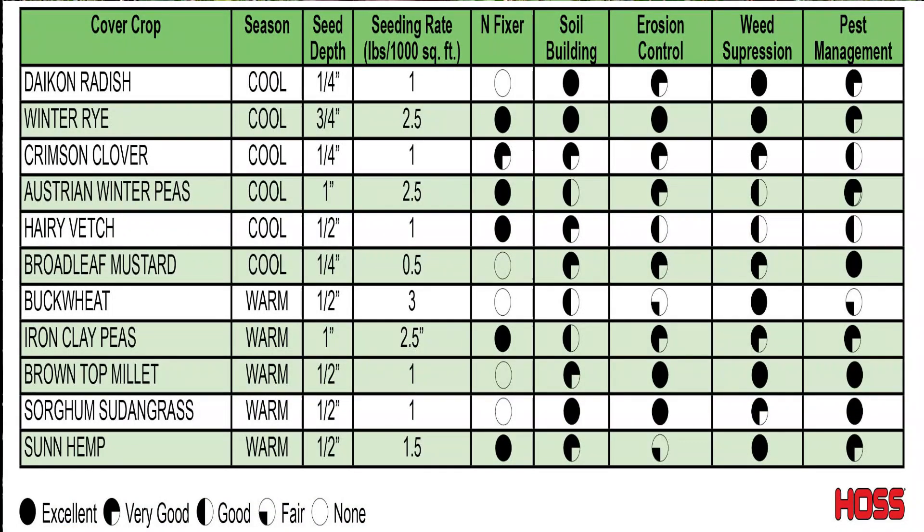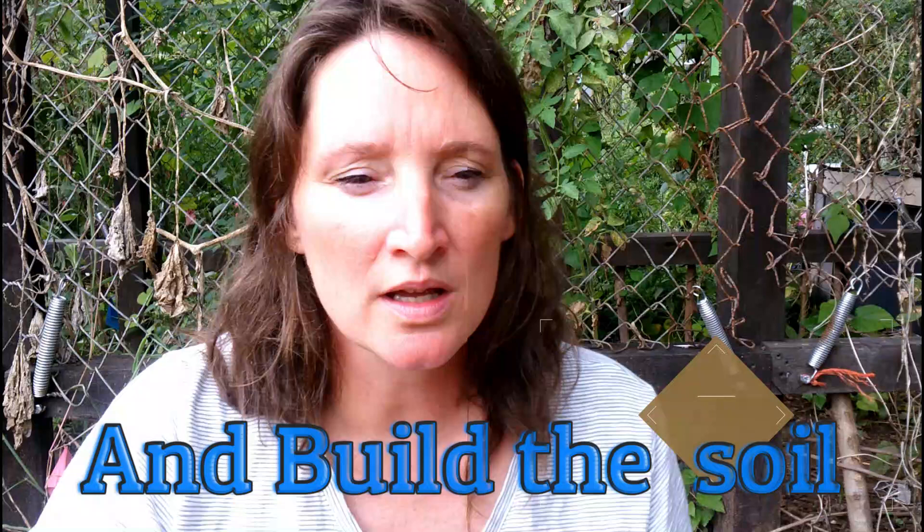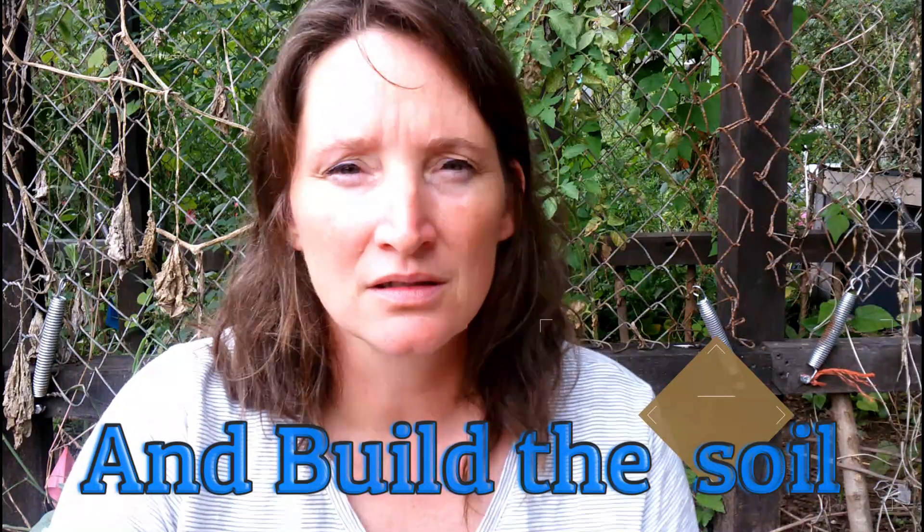But Haas Tools, who happens to also be a sponsor in Shed Wars, has on their website — and I will put that in the description below — a chart. This chart shows the things that you can plant in the spring and in the summer that will kill nematodes. The two that really stuck out to me were the broadleaf mustard, which I ordered from Haas Tools, and also rye grass.